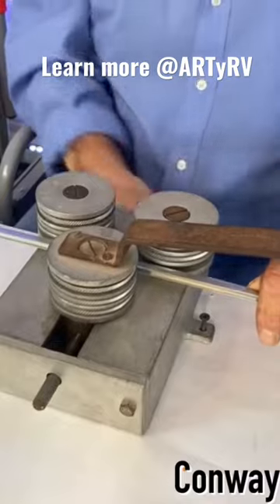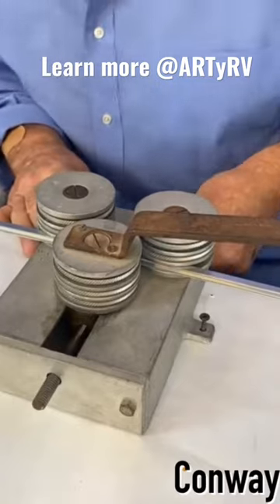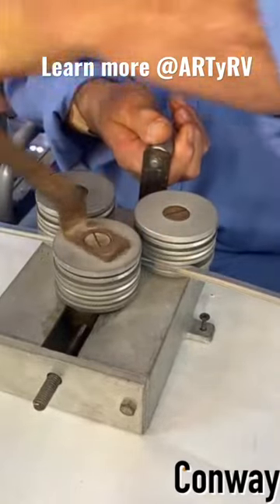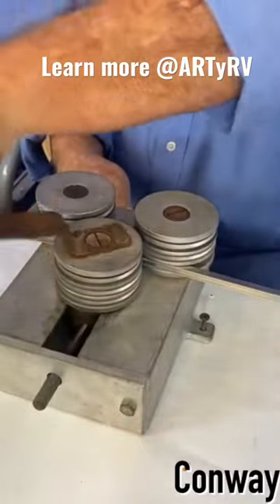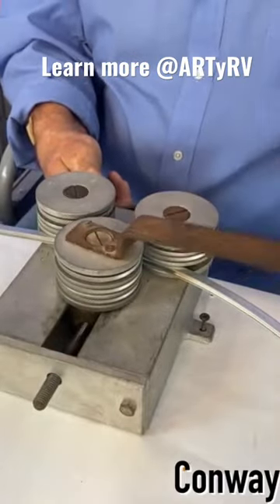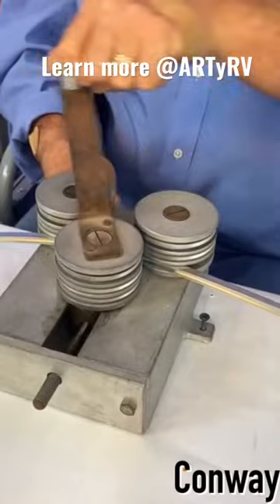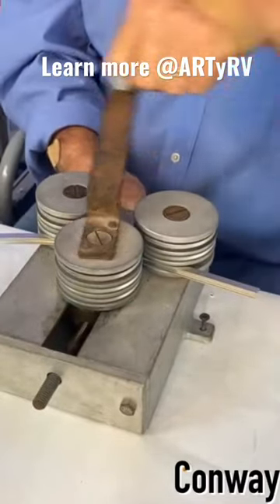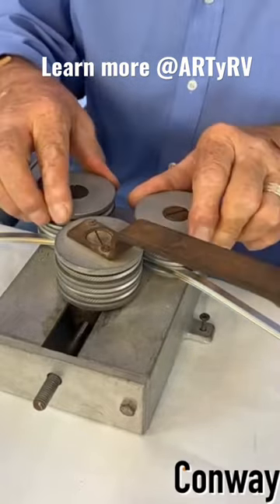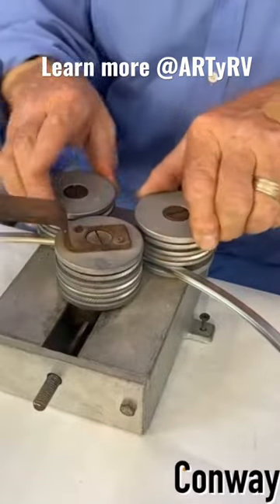Each time we make a pass, we're going to snug it a little bit more. See that coming together — look at that y'all. Now as I tighten this, it's going to require me to use my hands just like this.